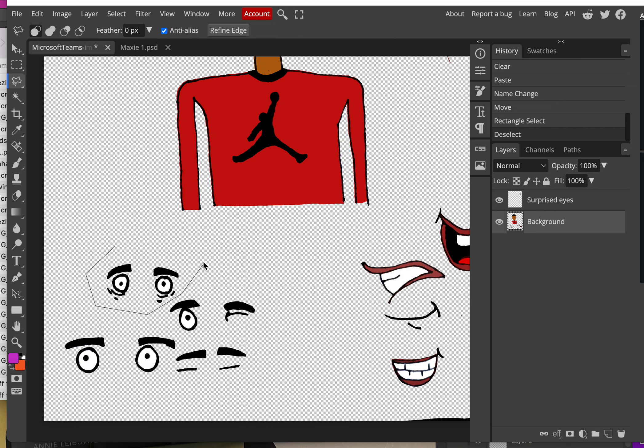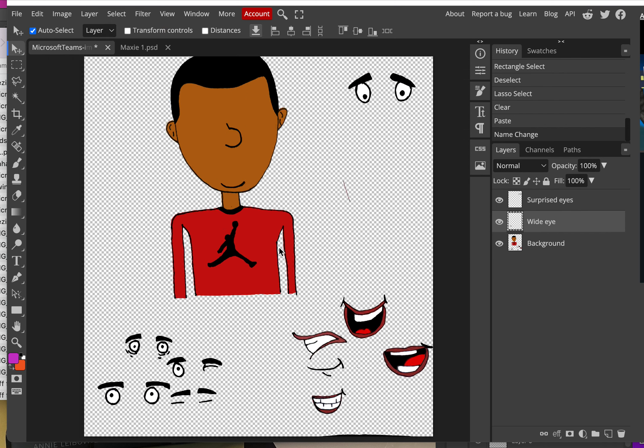With the Polygon Lasso tool, you click once and get a line, then click again and again to make corners wherever you click. It doesn't matter how much empty space you include around the eye, as long as you're only getting that one set of eyes. Close out your selection, then Ctrl+X to cut — it should disappear — and Ctrl+V to paste it onto a new layer.